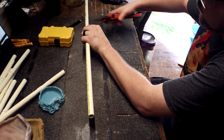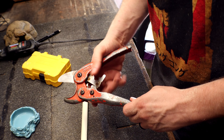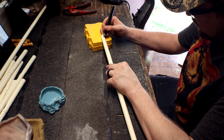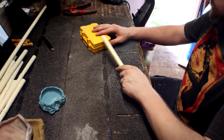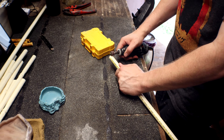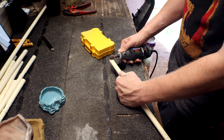I've already taken measurements of the tank, so I'm just now measuring the PVC and cutting it to size. I'm using a PVC cutter that you can get at any hardware store. Here I'm marking where the knuckles of the bamboo will be before I start carving out the PVC.